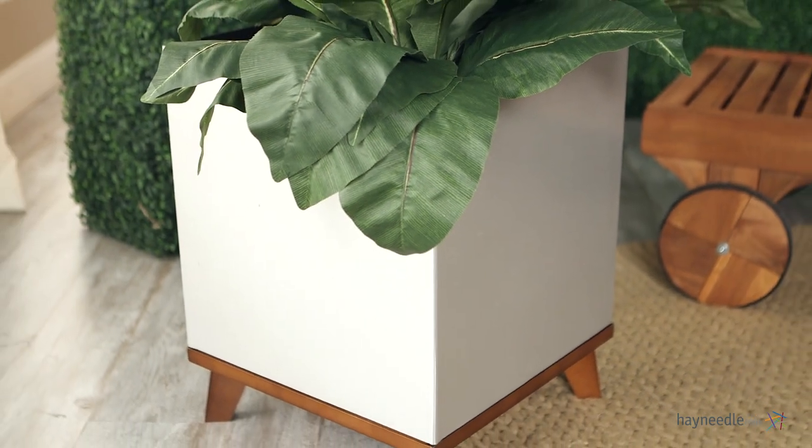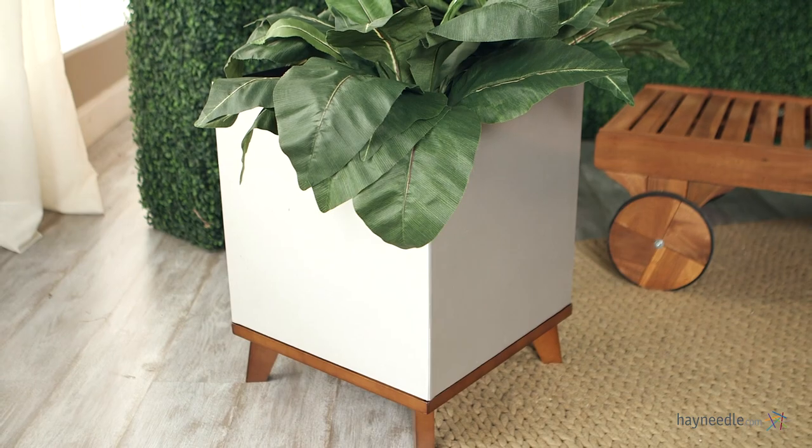It's an 18-inch square and 22 inches high, so it's an ideal size for small and medium-sized plants, flowers, and shrubs.